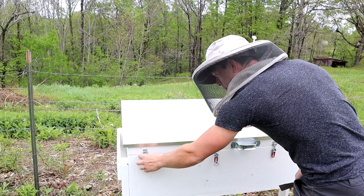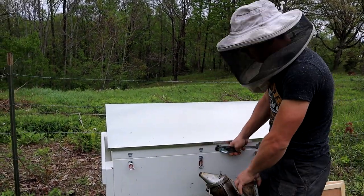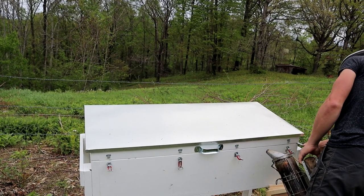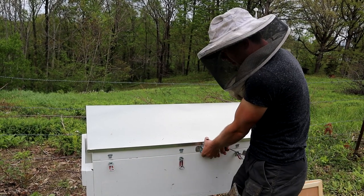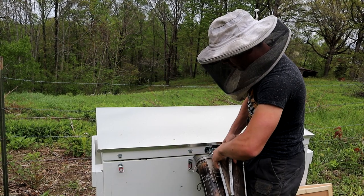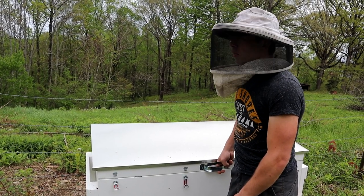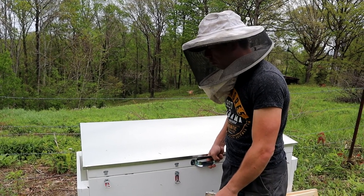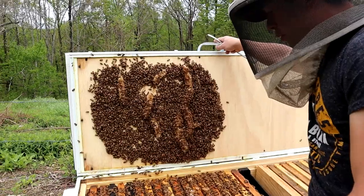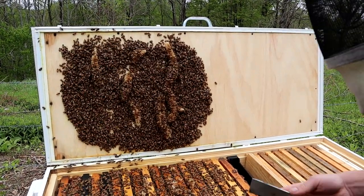I've got the inner covers down here, and we need to make sure that they don't burr the lid down to the frames — and that's the problem right there. I'll show you. They may have already burned it up a little bit. We're just going to give them some puffs of smoke, just kind of let that go around a little bit. It's going to encourage the bees to eat that honey and fill up, and also mainly block their communication. Look at that right there — wowee. So this is why you use the inner covers. We're going to have to scrape all this off, and I'm going to have to get the bees off of here.